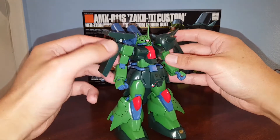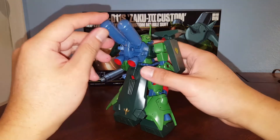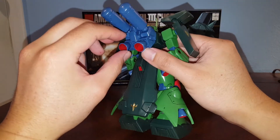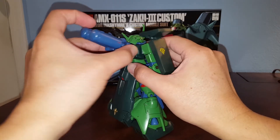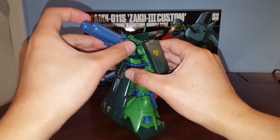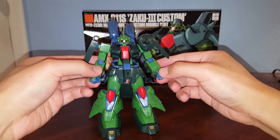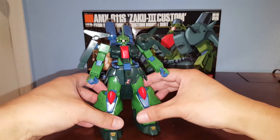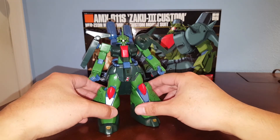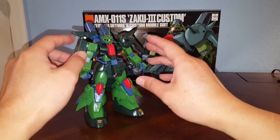Hopefully we get a revive version of the Zaku 3s in the future. The backpack has fuel tanks that move up and down; the thrusters can move a little. The backpack is easily removable, so you can swap it out with the other Zaku 3. The detail on this kit is okay for such an old kit, but a modernized version would probably have a lot more molded-in detail. Overall, this is still pretty decent for a 19-year-old kit.